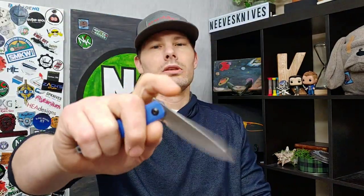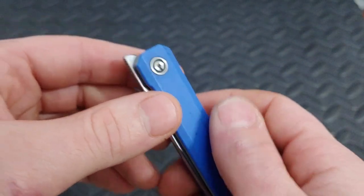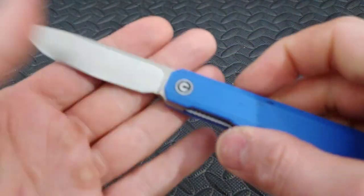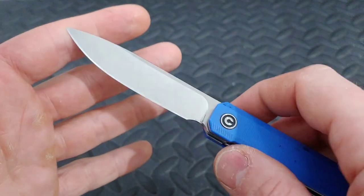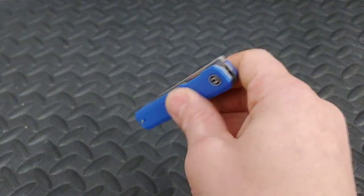Next up, the Civivi X-Arc. This is a front-flipping knife — or top-flipping knife, however you want to call it — that is very sleek and compact, yet long enough to get just about any job done. Civivi does excellent grinds on their knives, very thin behind the edge, yet this one still has a very strong spine. It has G10 handles with steel liners and a deep carry clip. The clip works great, the action works great, and the detent is really nice.